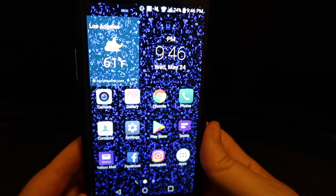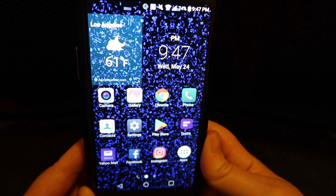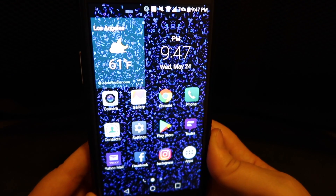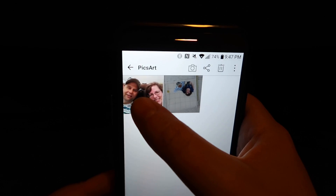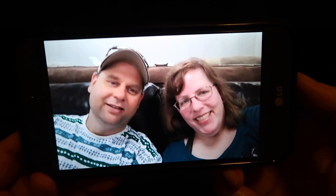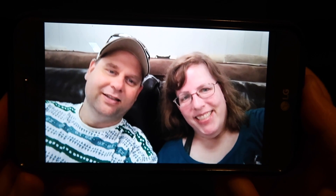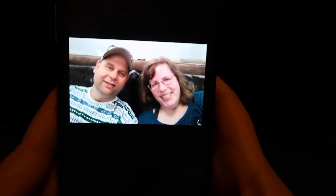I want to note that this phone has a 5 megapixel front-facing camera and a 13 megapixel rear-facing camera, and both cameras are very, very good. I'm going to show you — both of these pictures were taken with this phone. This one was taken from my front-facing camera — you can see how sharp it is with all the details. And here is a picture taken from my rear-facing camera, taken into a mirror.